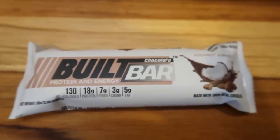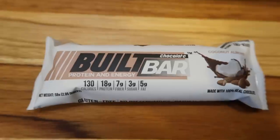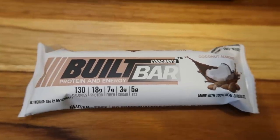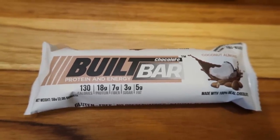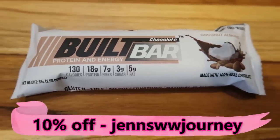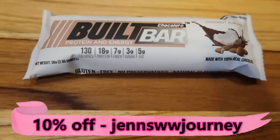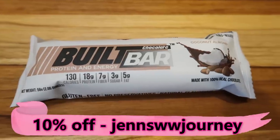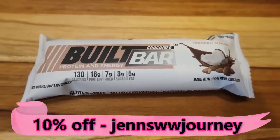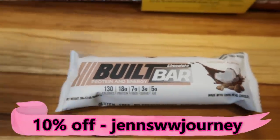Built bars are absolutely amazing. The peanut butter is four points, but all the other flavors are only three smart points. They have double chocolate, regular coconut, raspberry, orange, salted caramel, vanilla — you name it. If you're looking for a protein bar that tastes like a candy bar, Built Bar is the way to go. My code on screen will give you 10% off and free shipping. I recommend getting the sample box if you're brand new so you can try all the flavors. I eat one literally every day — sometimes two — and they're only three smart points.